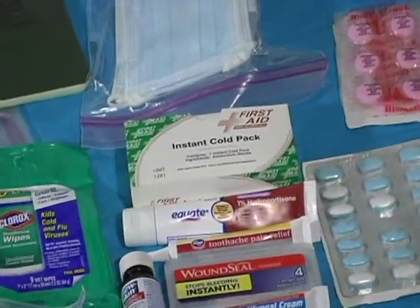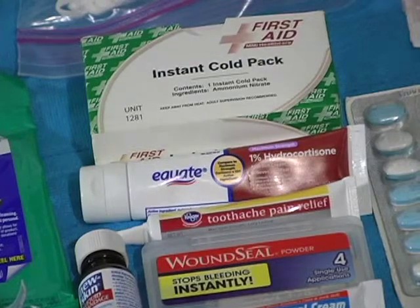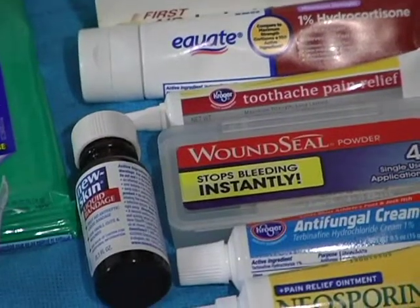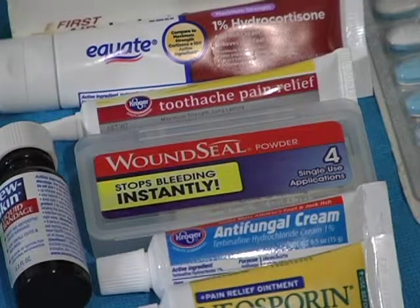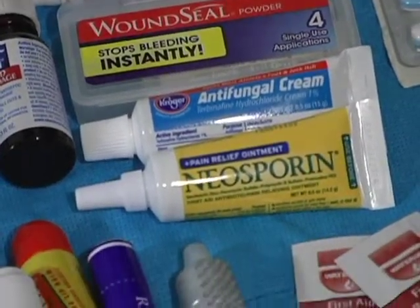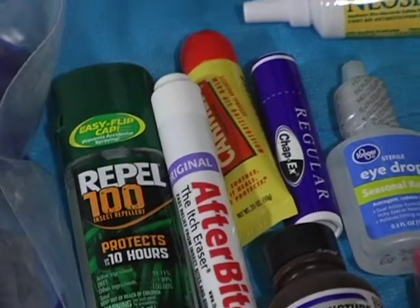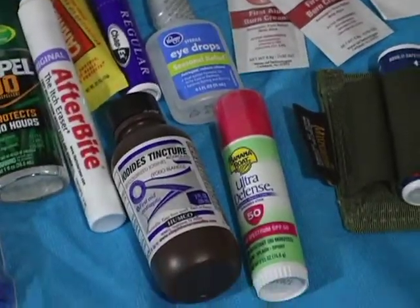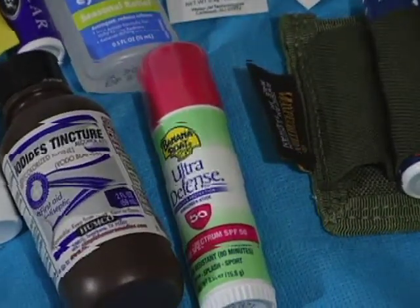There's an instant cold pack — I should have another one as a spare — hydrocortisone 1% cream for anti-itch, toothache pain relief, some New Skin liquid bandage, and wound seal, which is basically a quick clot. There's also some antifungal cream, some Neosporin, 100% DEET bug spray.